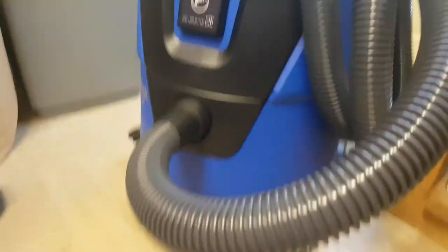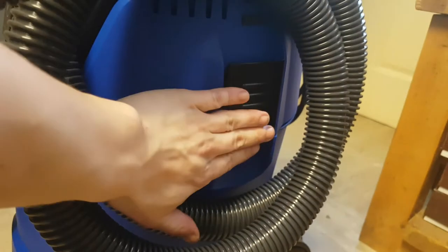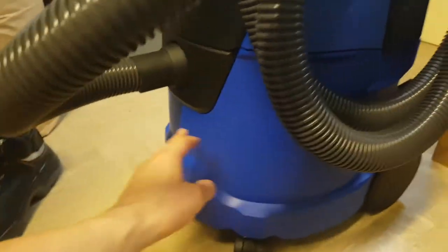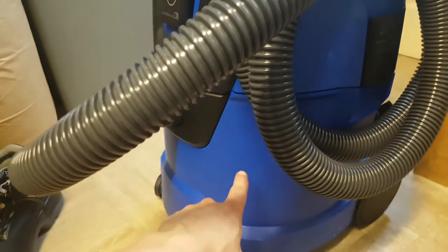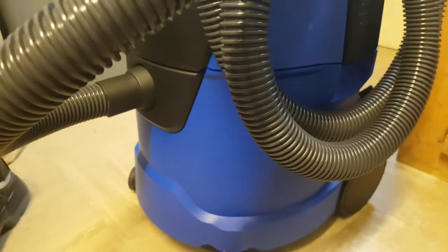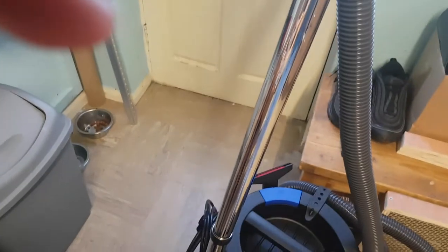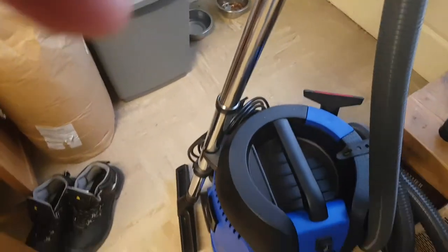Another feature is the container lifting handle. If you take the top off — it's got a couple of catches on the sides — you'll find a metal handle on the inside which turns the drum into a bucket so you can just lift it up and dump it. The handle bar is metal, which is good because a lot of them are plastic and you know what happens when they're plastic — they break all the time.